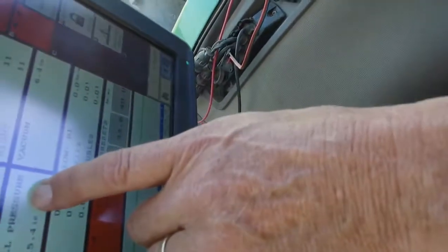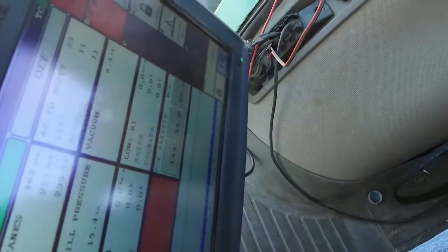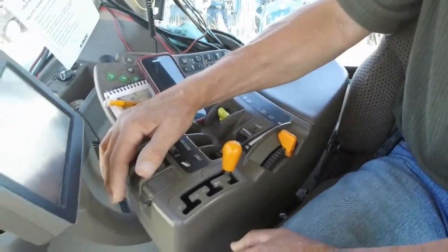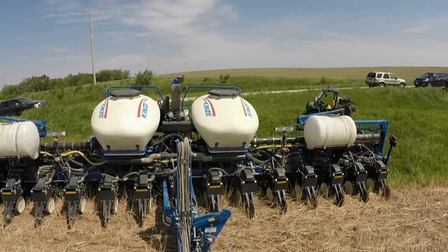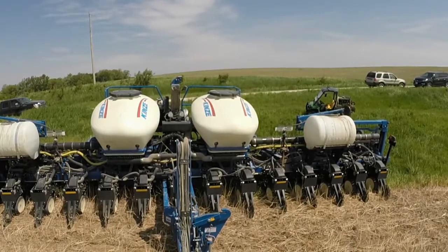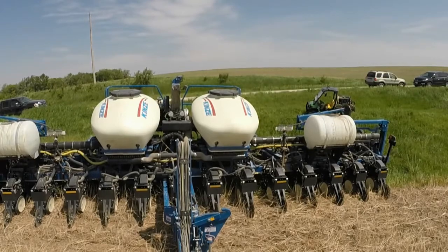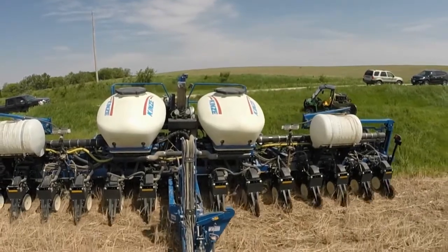I have my air delivery pressure, which is good. My vacuum pressure needs to go up. As soon as I put the planter back down and the system starts to turn, the air will draw the seed to the holes in the plates and my vacuum pressure will come up.